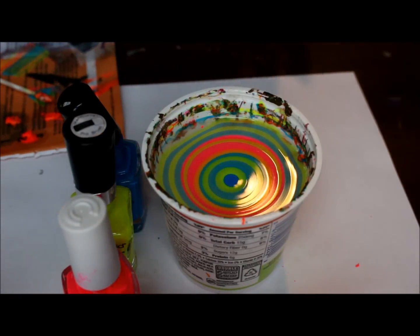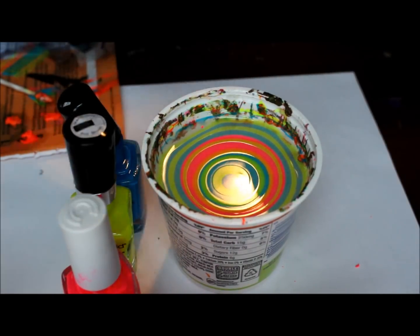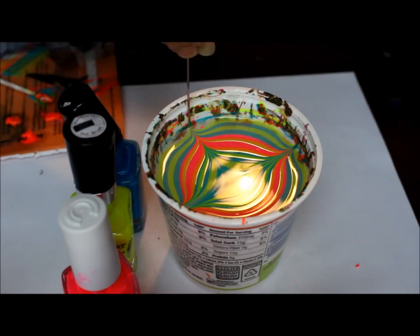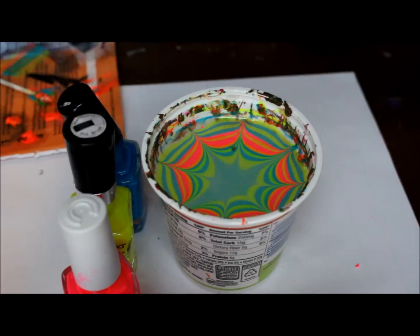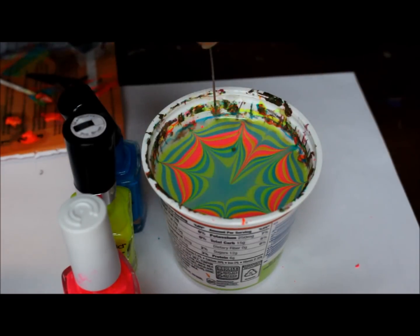Okay, and then I'm going to use a needle, and I'm going to start from the center and go out. And then in between those, I'm going to take from the outside to the center.